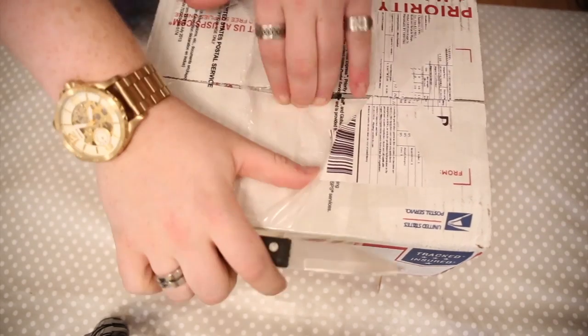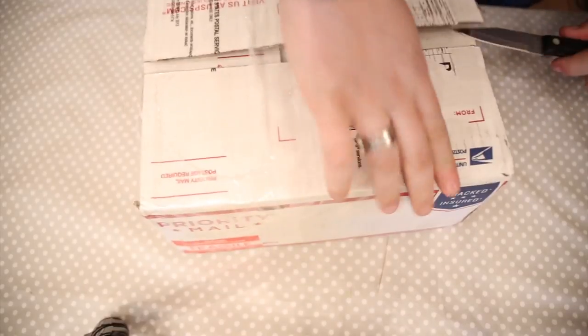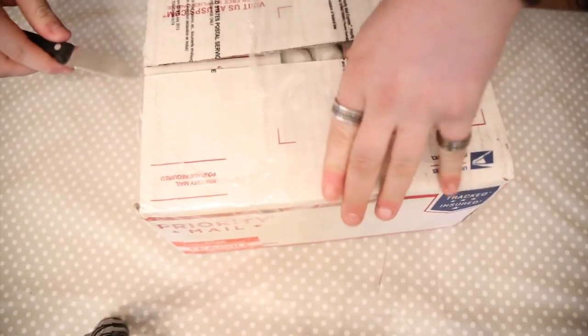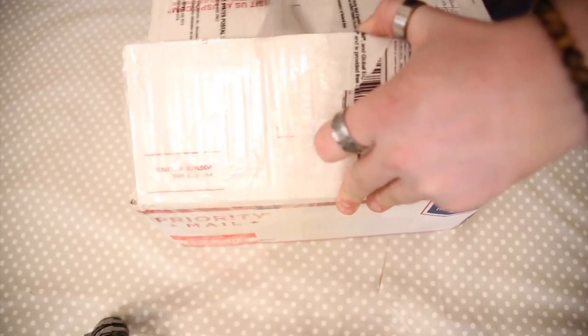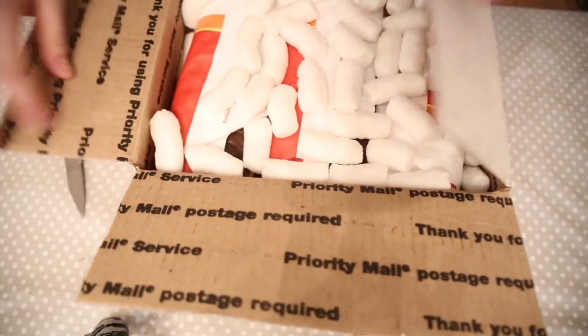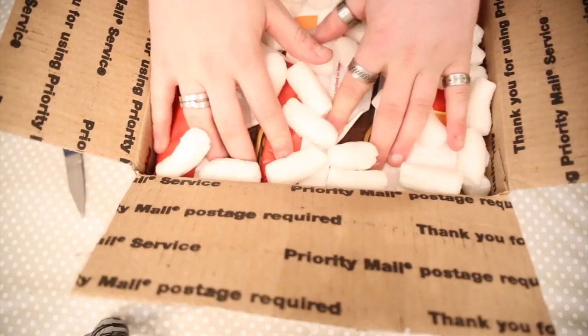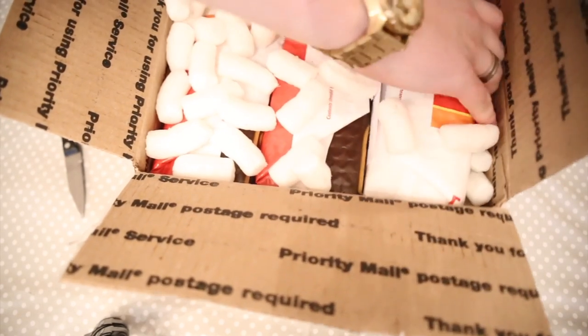I probably should have used my Stanley knife but I've misplaced it. I don't do unboxings very often — it's just that some people like them to see what I've got. Okay, there you go — we've got a load of packing peanuts, which is quite fun, and then we've got the cards here. We'll just get these out first.